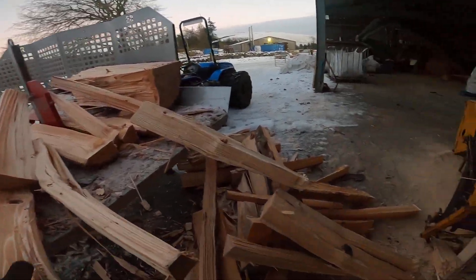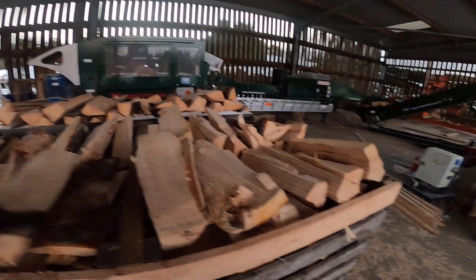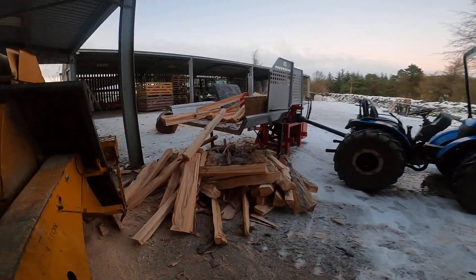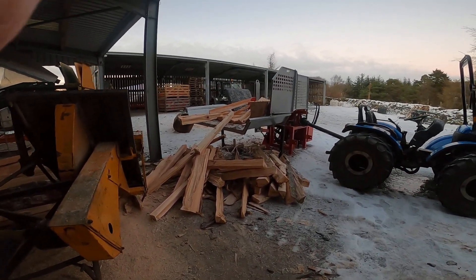We've produced quite a lot of timber — billets ready to go. We then pop them in crates for drying, keeping the house warm over the winter. Anyway, hopefully you enjoyed that. We'll be back soon.